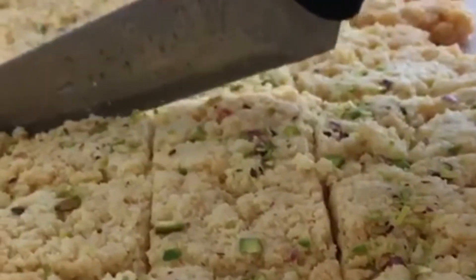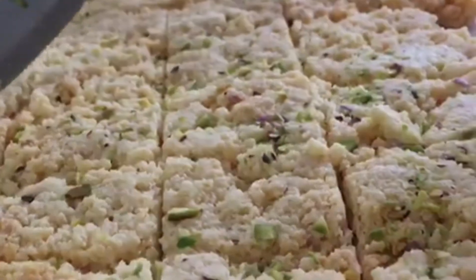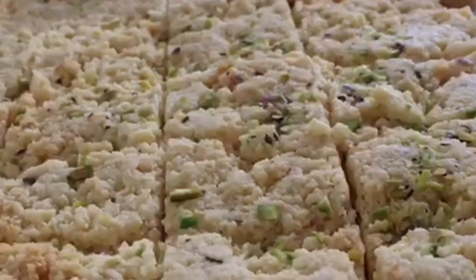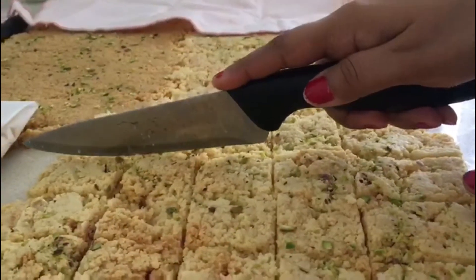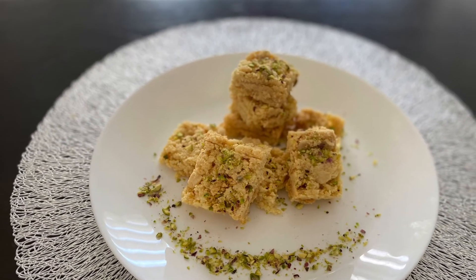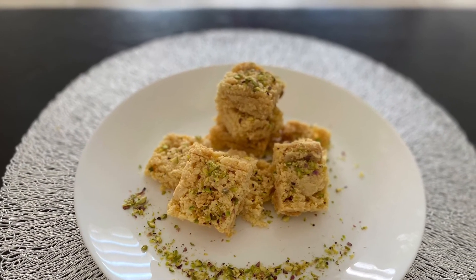Share this recipe with your family and friends to make their festive season even sweeter. If you haven't subscribed to our channel, please do subscribe and share your experiences with us in the comment section below. See you in the next video, bye!